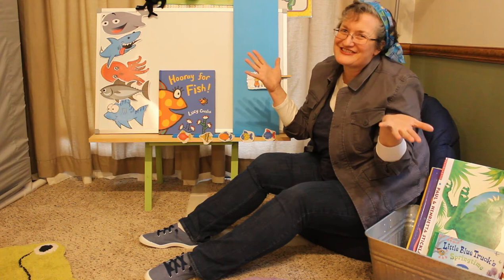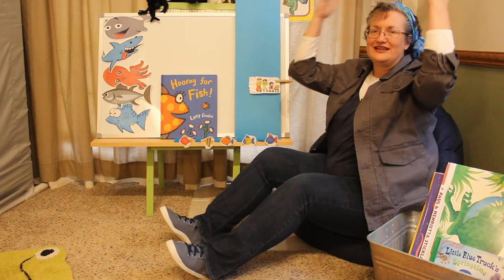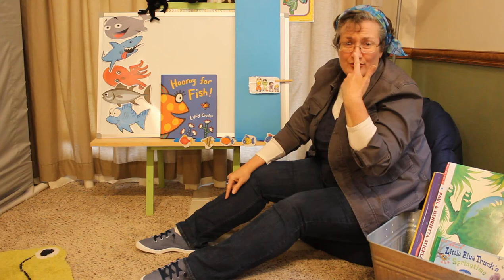Here we go. Head and shoulders, knees and toes, knees and toes. Head and shoulders, knees and toes, knees and toes. Eyes and ears and mouth and nose. Head and shoulders, knees and toes, knees and toes.